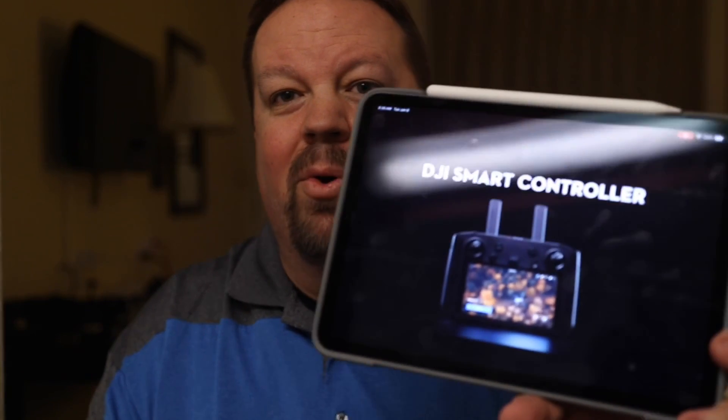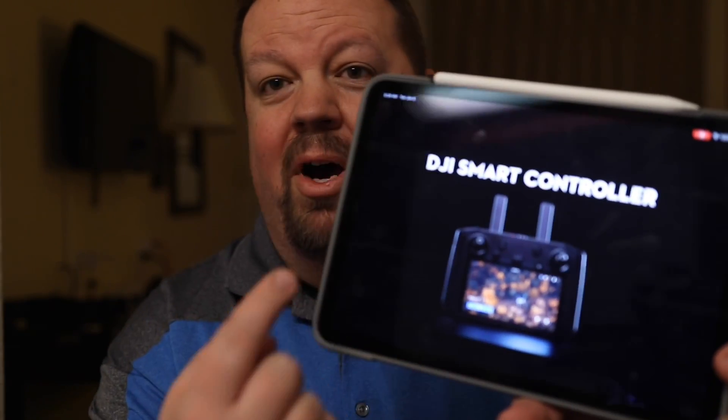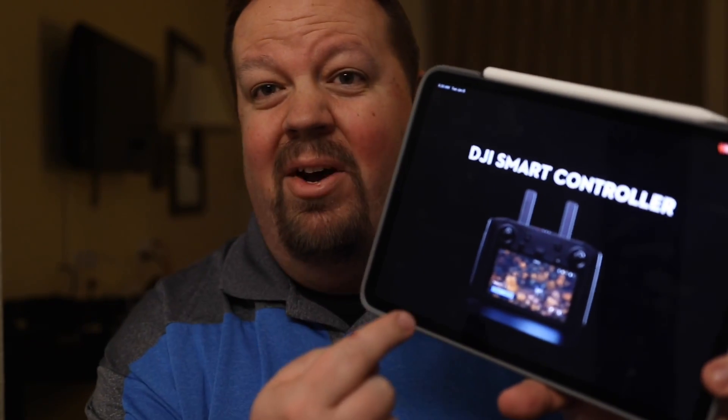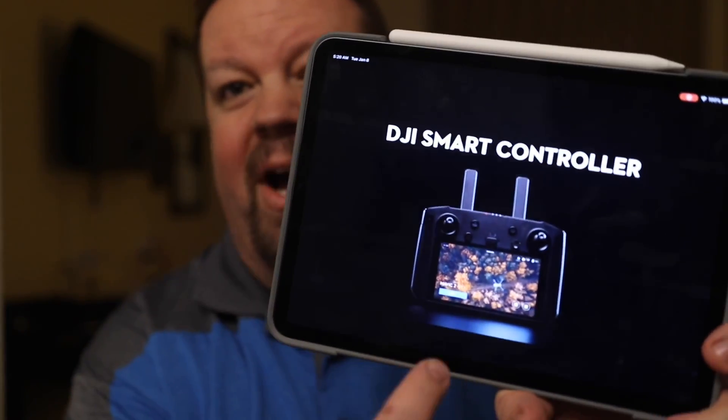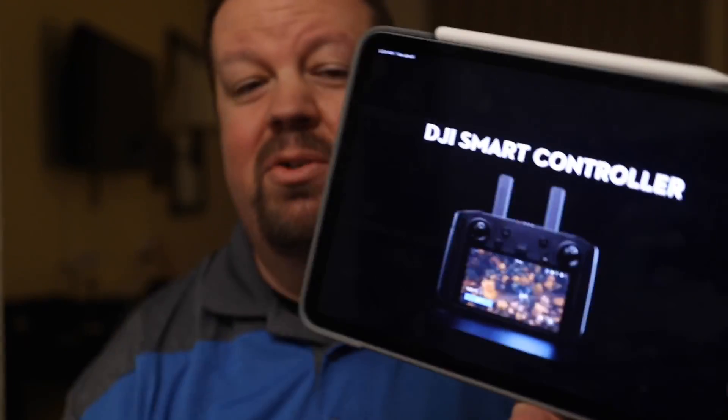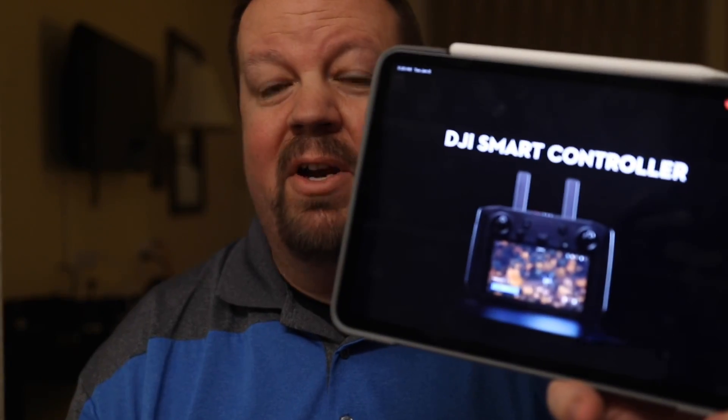It's only 5:20 a.m. as I'm recording this. I'm going to show you a little bit about what I know based off of the YouTube video, and I'll leave you a link so you can check it out for yourselves. What we know is that it has a 5.5-inch screen — what they're calling an ultra-bright screen on the remote controller itself. This is very similar to what DJI released in the past for the Phantom line with the Plus series.